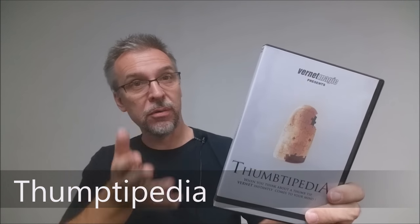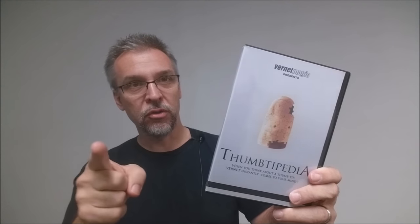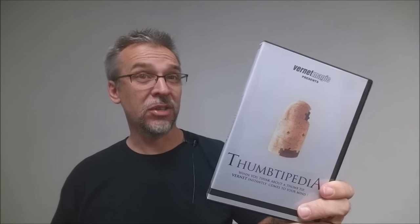What is it? Well, basically it's your thumbtip encyclopedia. If you've ever had a thumbtip and thought the only thing I can do with this is vanish the silk, there's so much more you can do with that little secret utility.